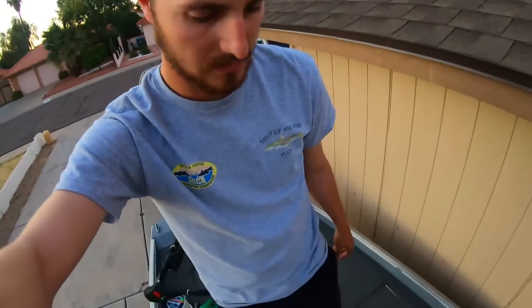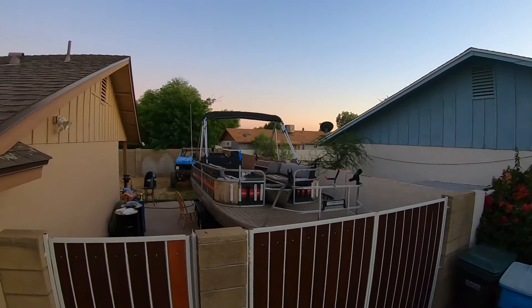But other than that, that's the rundown on the boat right now. It's nothing too special, but it's going to be pretty sweet having a smaller boat. We're going to end up using it for random little exploration trips and tight water, like river water fishing, stuff like that — places where the bigger boat can't really go too easily.